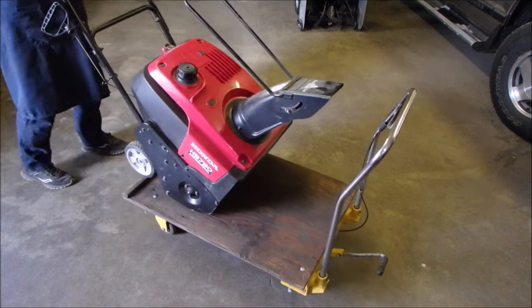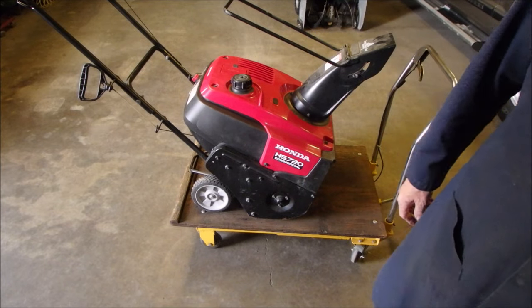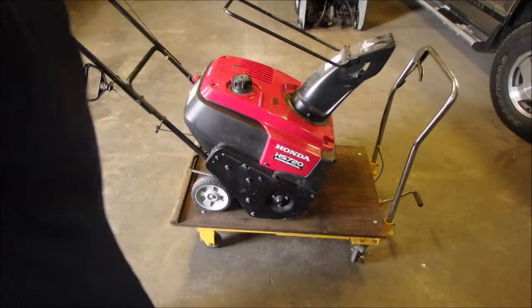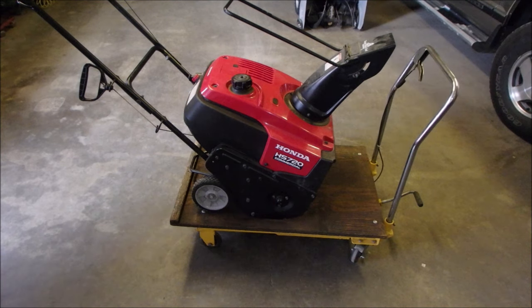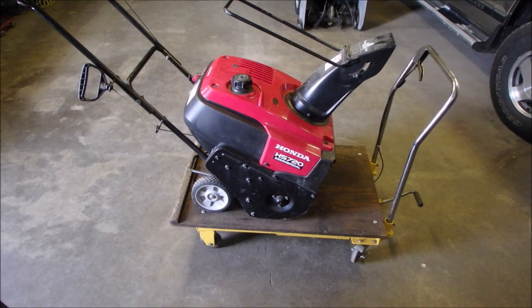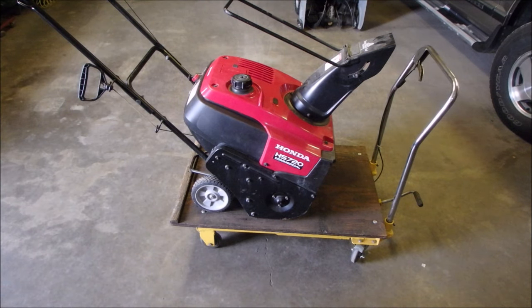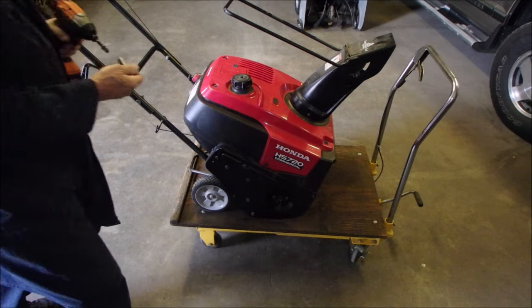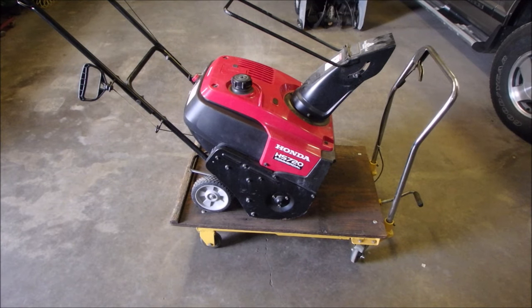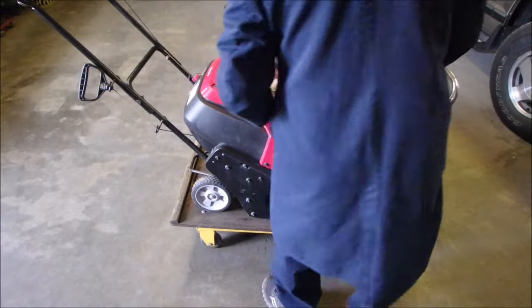My friend Mike owns this. The ultrasonic cleaner is chugging away in the background for a different project. I've got the heat on with the door open. What size are those bolts? They look like 10s or 11s or 12s — oh they're 10s, go figure. Let's start — you know what, I want to use a longer span. We have options. And we are recording.